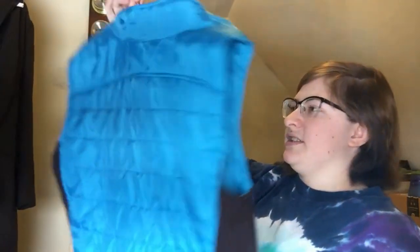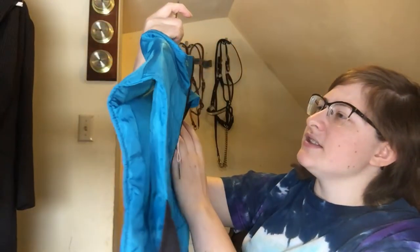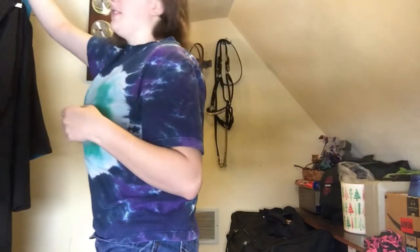And then as we were leaving, I ended up finding this vest. It just says 'horsepower' on it — I don't know if that's a brand or if that's just something that somebody had embroidered on there. But I found that on the way out and I really liked it. I'm very big on wearing vests — I like them all the time.